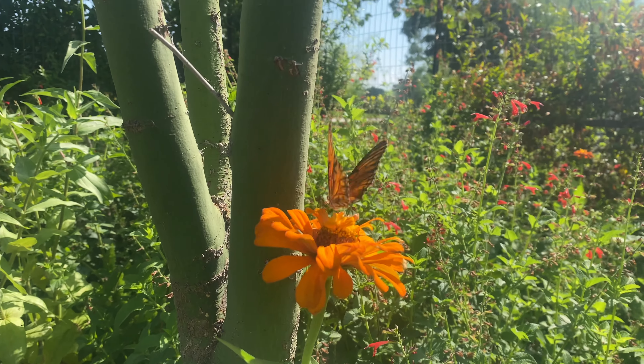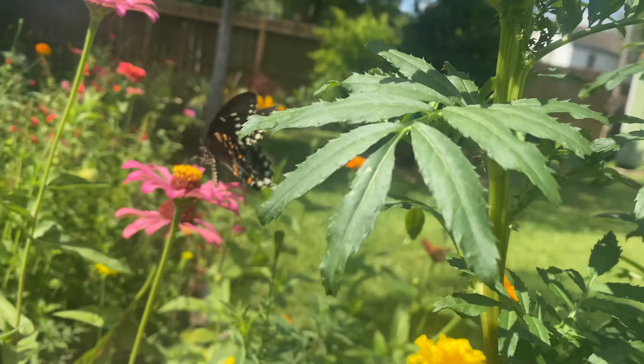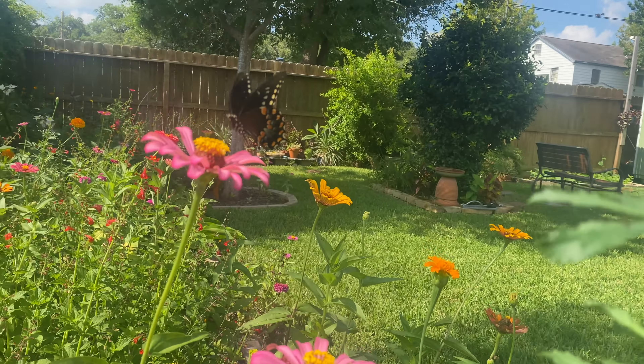Those are my asparagus beans, and we've already eaten some of those — they're real good. I need to pick these for our dinner.